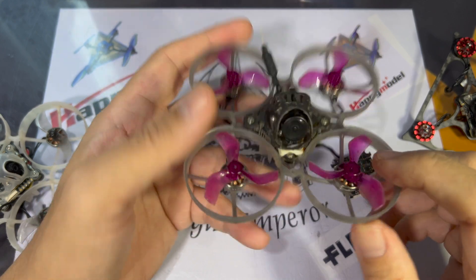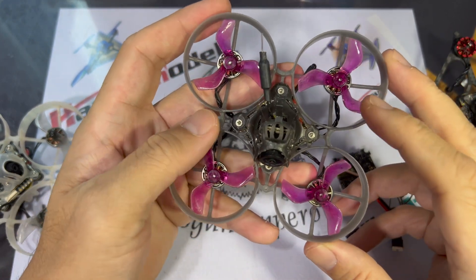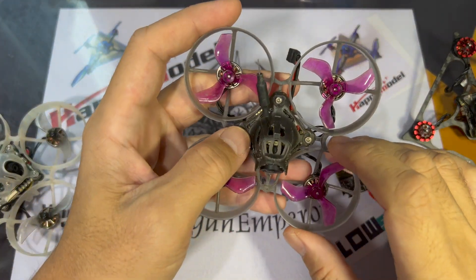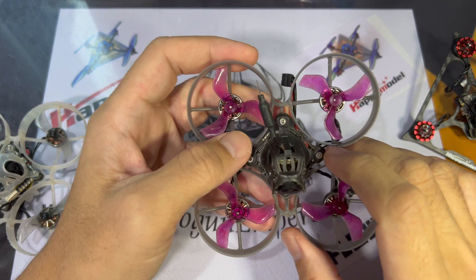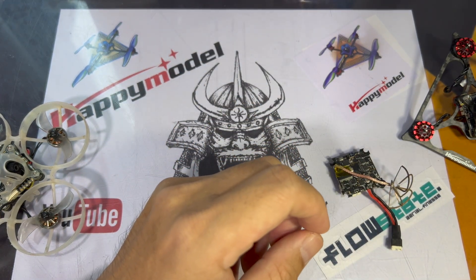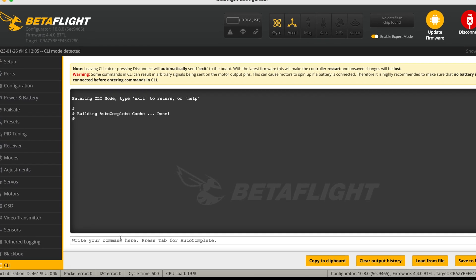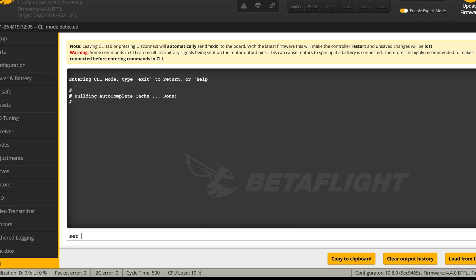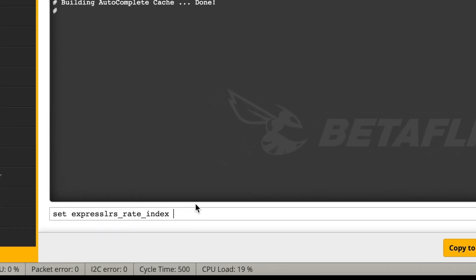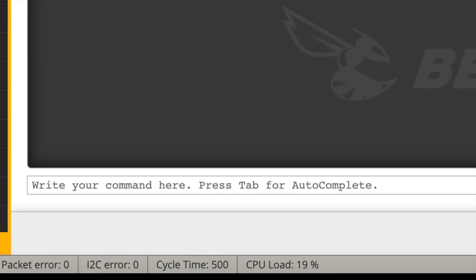The next thing to check is the Hz setting — 500Hz, 250Hz, or 150Hz. Generally the whoop is set to 500Hz, so if you have your radio set to 250Hz, you might want to bump it up to 500Hz. Or if your radio is already set to 500Hz, then go into CLI and type: set expresslrs_read_index = 0 for 500Hz, 1 for 250Hz, and 2 for 150Hz.